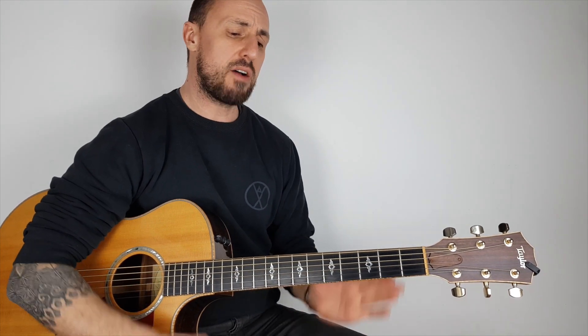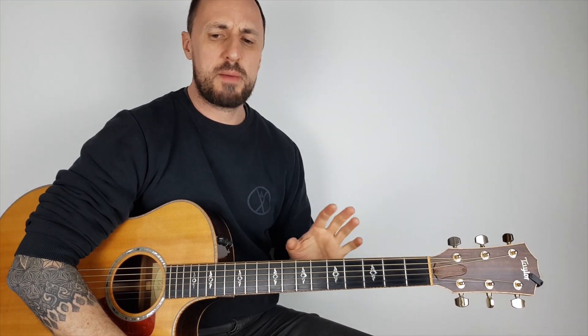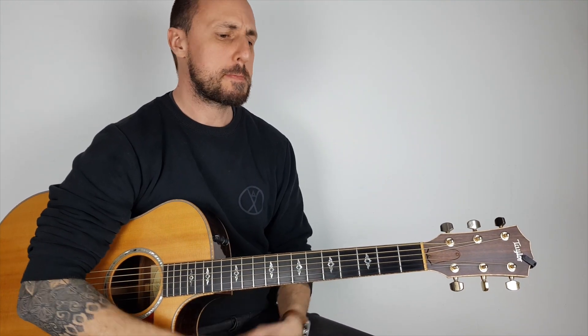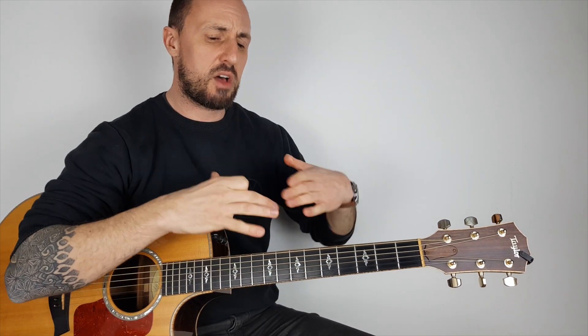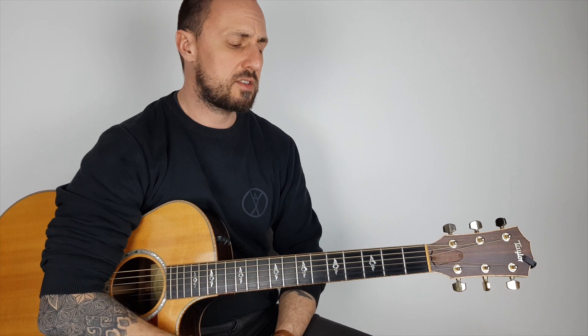So out of that hour, the first 30 minutes will be my set piece. I've always got set pieces I'm working on — whether they're John Mayer pieces that are very technical, flamenco pieces that I'm trying to master, or classical pieces. It doesn't matter. It's something that's above your threshold of playing, to help you improve so you get to that next level. So there's your first 30 minutes.